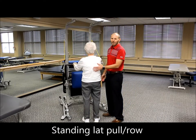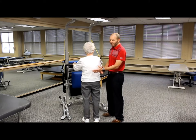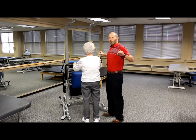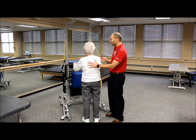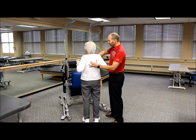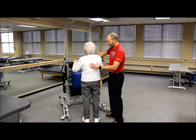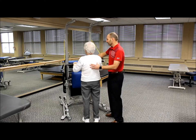The highest level of difficulty for the lat pull or rowing exercise is in standing, because now they're maintaining balance and postural control simultaneously. It changes the angle on the resistance, but as long as we're getting a nice pull working those large trunk extensors and scapular stabilizers, that's what we're looking for. Good posture, head up, looking straight ahead — pull to the chest, squeeze at the end, and let it out nice and slow.